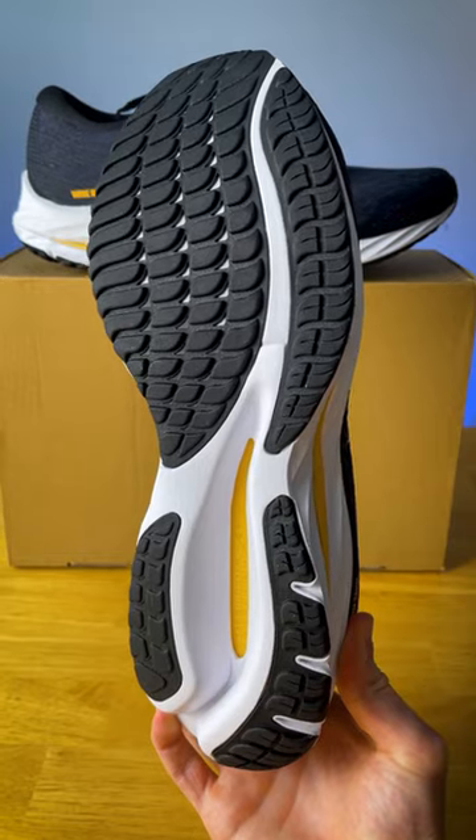The outsole still has a ton of thick rubber coverage, however they did redesign it this year. They took away the flex grooves, which helps stiffen up the forefoot and provides a snappier ride.